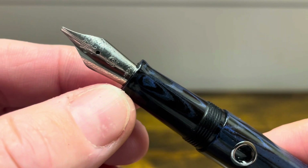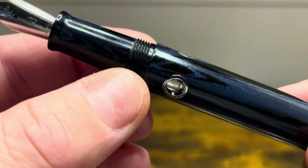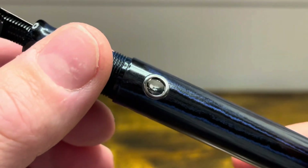The section starts with a flare-up and then it has a tapering portion followed by threads that are smooth to the touch. There's then a slight step up to the barrel and at the top of the barrel we have a series of three porthole shaped ink windows.